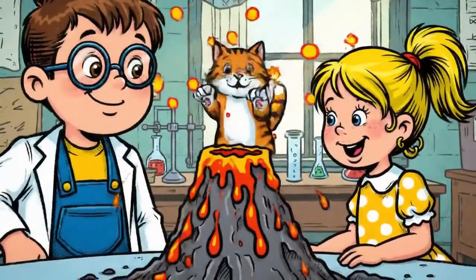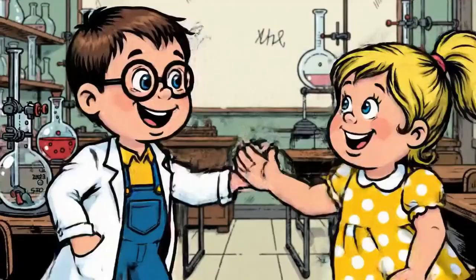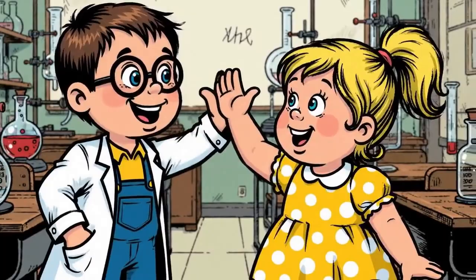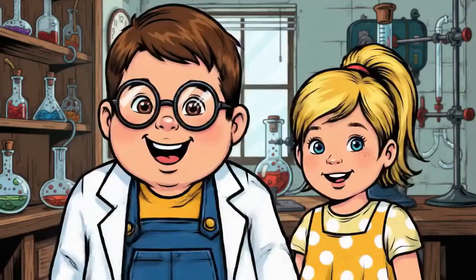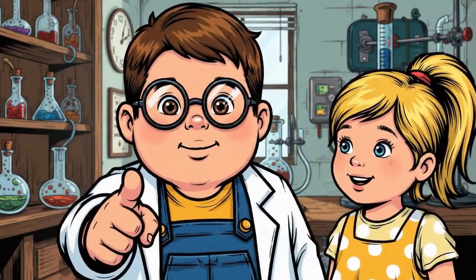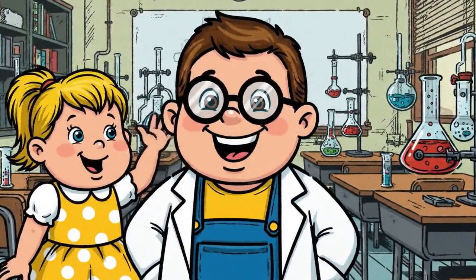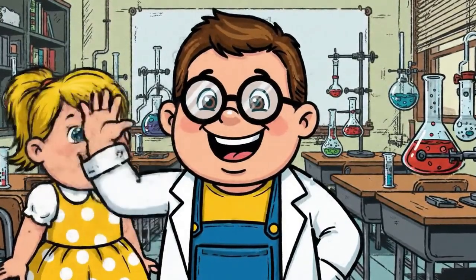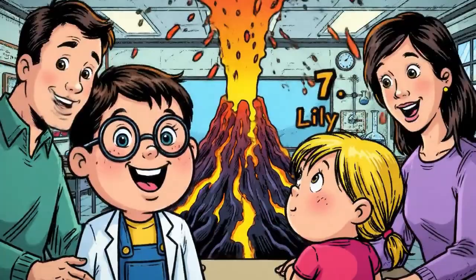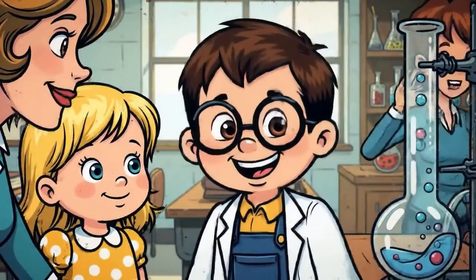Even Mittens wants to see the volcano! We did it — we made a fizzing volcano. It's a fun experiment for the whole family. The students all had fun and learned something new.